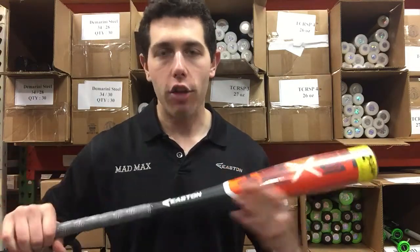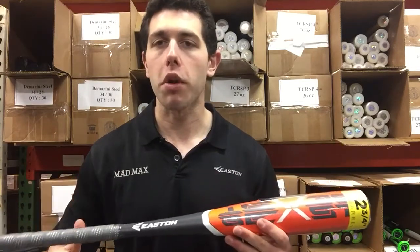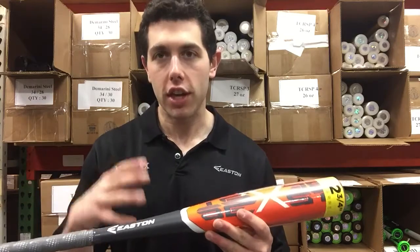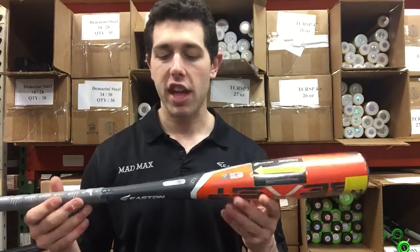This is going to be an all-alloy bat with a monster head at two and three-quarter inches, and it's going to come in sizes 25, 26, and 27. It's more for kids that are going to be six to eight years old who just want that monster head and are playing club, travel, and really competitive baseball at that young age.